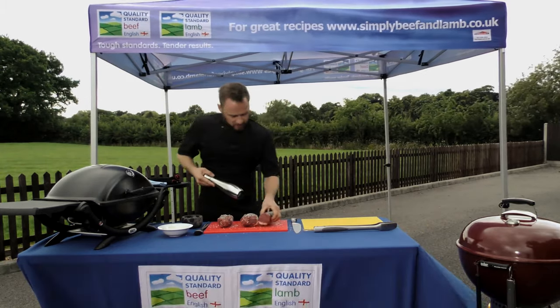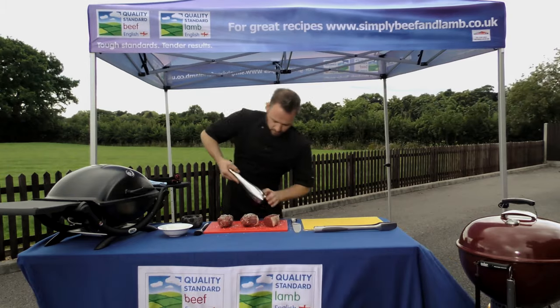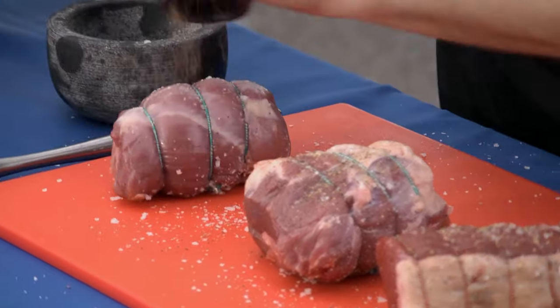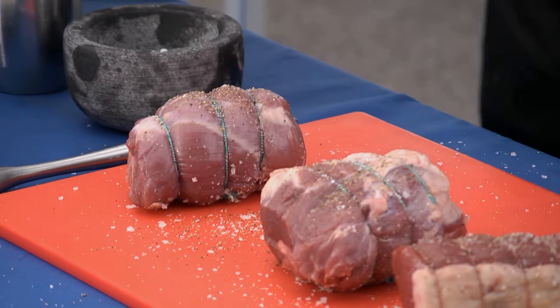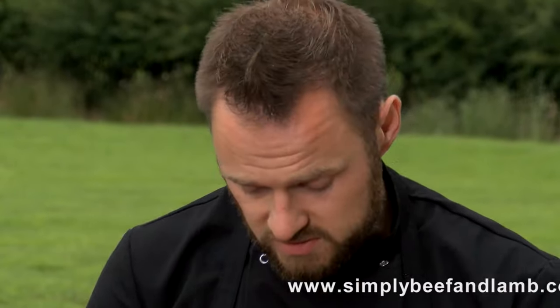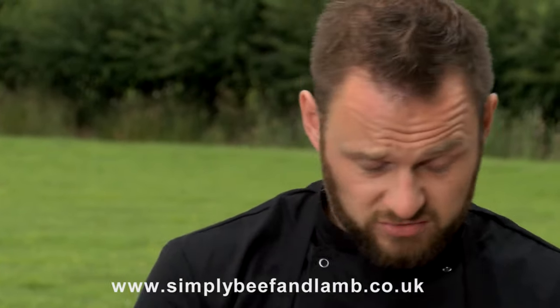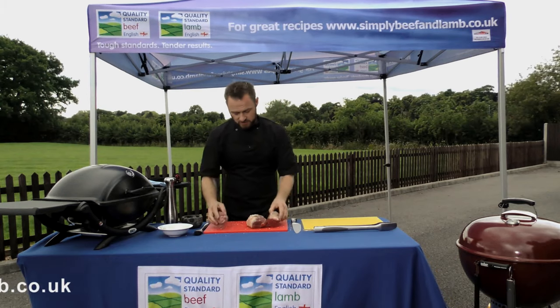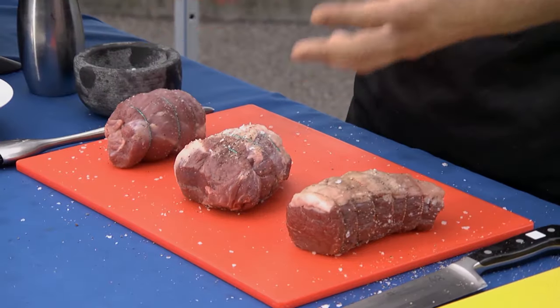Now if you haven't thought about cooking roasts on your barbecue, it's really quite simple. One of the main advantages of roasting on your barbecue is that you actually keep your meats extra juicy. Because the barbecue sits outside, it's generally a little bit damper outside, and your barbecue draws in that dampness which keeps your joints lovely and succulent.